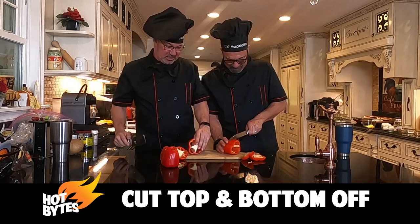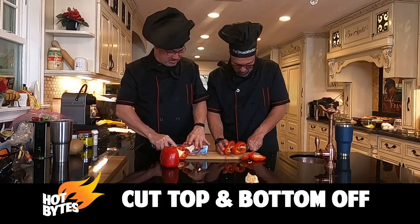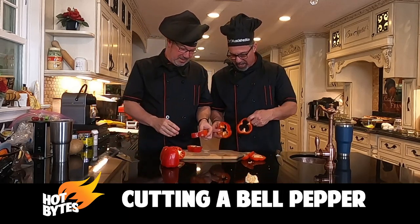Now we're going to cut that piece — this piece that we got — we're going to cut this in half. I'm trying not to break it. And now look, we got two rings.